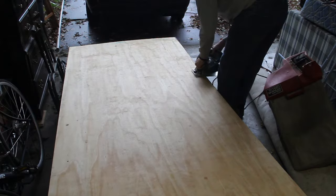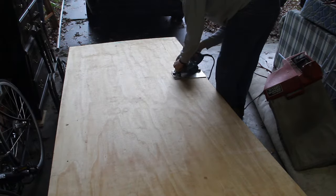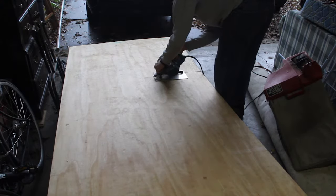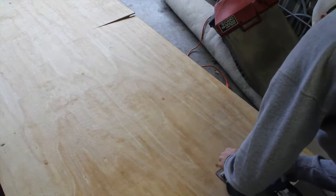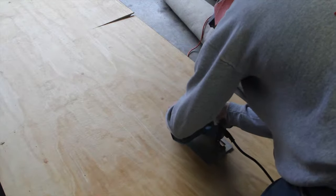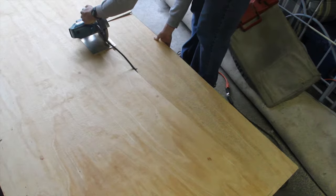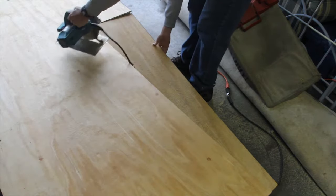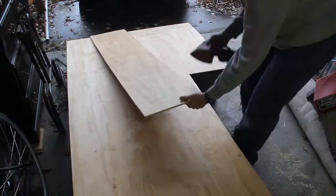Now we get to the fun and dangerous part. Make sure you are wearing your safety glasses and ear protection. Double-check your W and L markings because these are the two you're going to be cutting — there's no going back. Once you've checked, go ahead and make your cuts, but be careful. I'm assuming you have some experience with a saw; if not, please ask somebody who does. Also, have your plywood elevated so you don't run the saw blade into the ground, and make any minute adjustments to your saw depth for the wood you have.